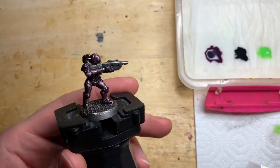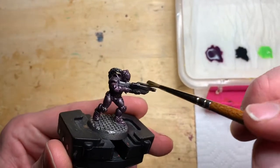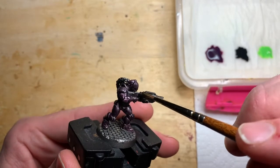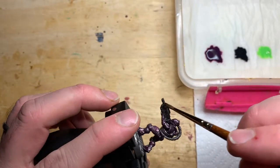What I've done first is the Majos Purple — legs, arms, head, you know, all the body parts — leaving the guns and that top knot that comes off them for the next stage. Then doing a shade of Nuln Oil across the gun, and on any of the models where I've put a bit of equipment on the waist that's metallic, I've put it on there as well.